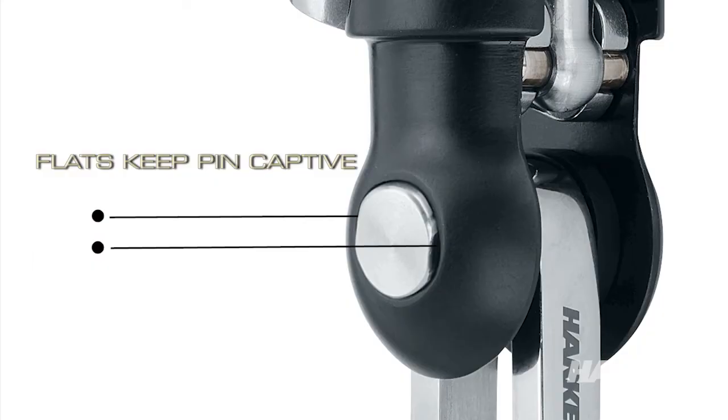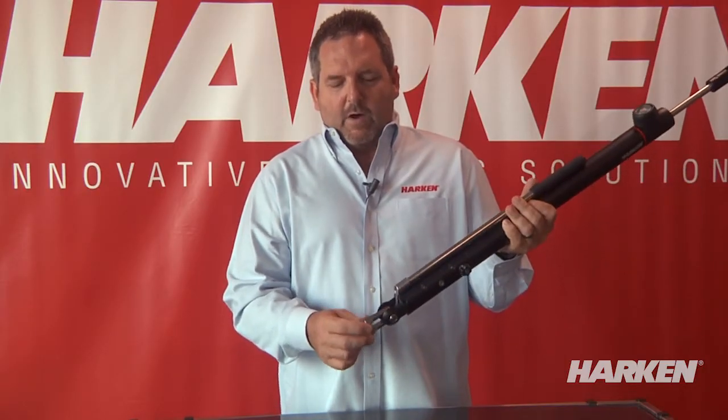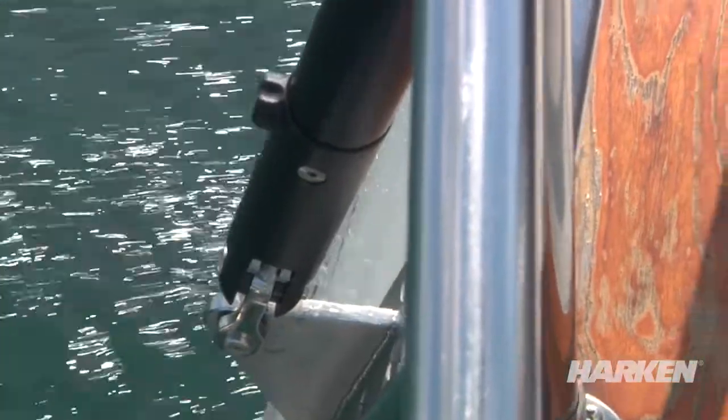Another feature our cylinders have that is a little different from the rest is clevis pins that go in with just one screw on one side — a 3mm Allen wrench takes the screw out, and the pin is captivated into the bottom of the cylinder so that only one tool is needed. A toggle is highly recommended on all backstay adjusters or standard cylinders installed on a boat, as it allows two directions of articulation with the two different pins.